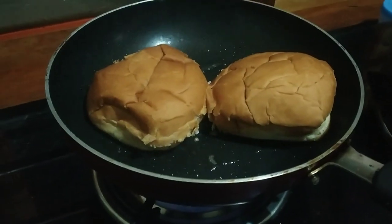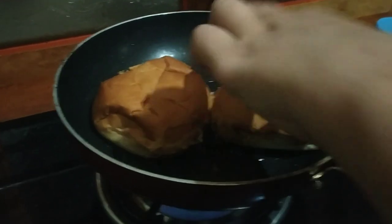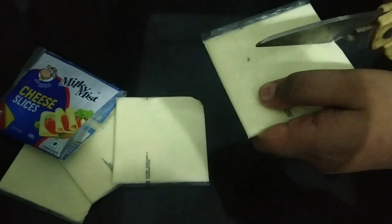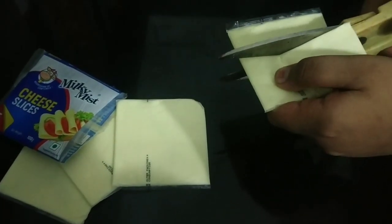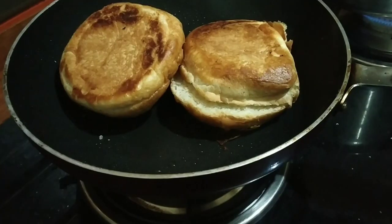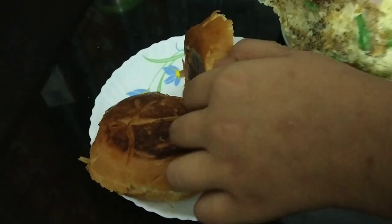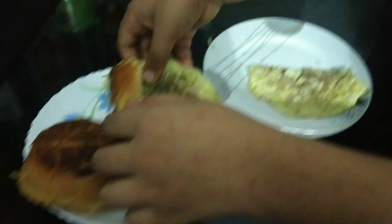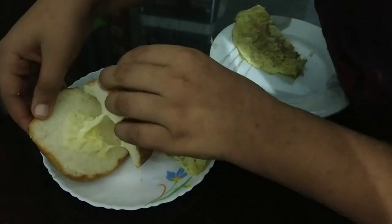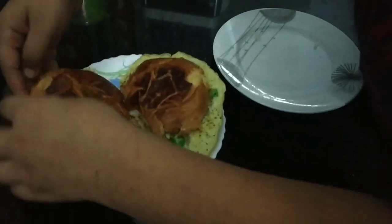I am ready to show you how to cook up the box. I will show you how to cook up the box. We have been cooking and we will cook and cook and cook.